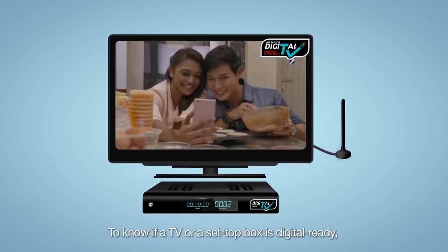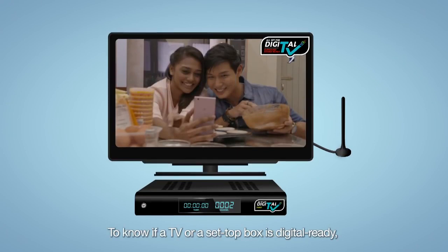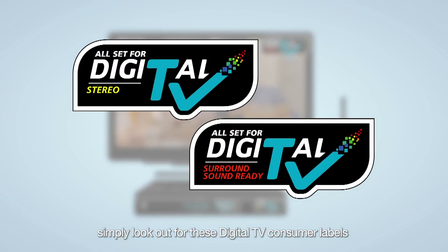To know if a TV or a set-top box is digital-ready, simply look out for these digital TV consumer labels when buying the equipment.